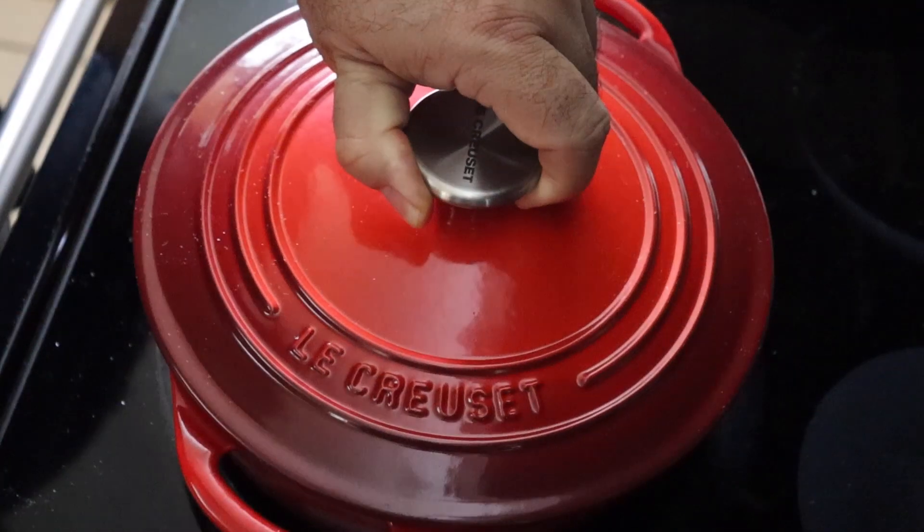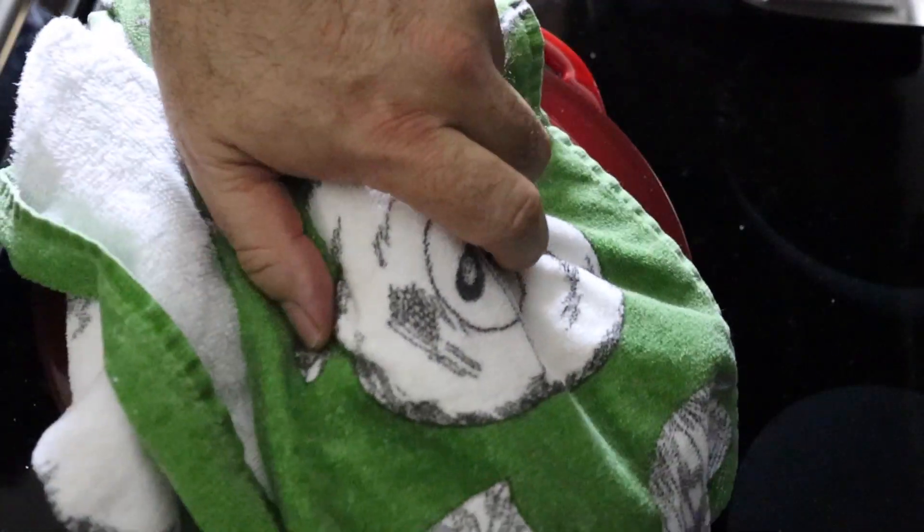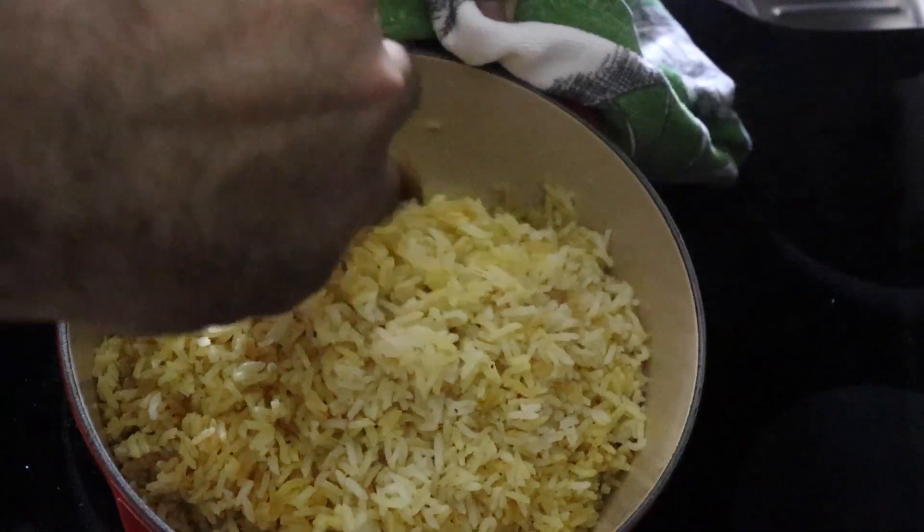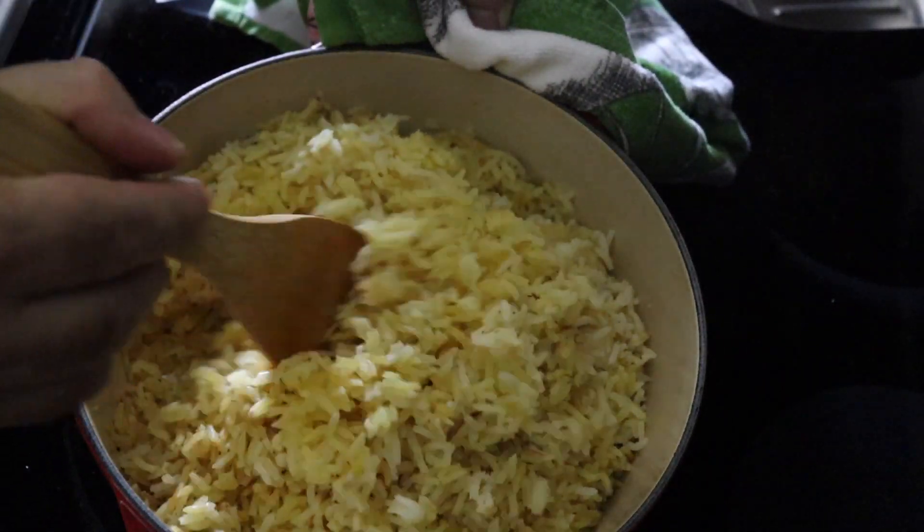Lower the heat to a simmer for about 15 to 20 minutes and cover it up. Make sure not to lift the lid till the time is up because you can mess up the rice that way. Once the 15 minutes have passed, you should be left with some pretty fluffy rice.